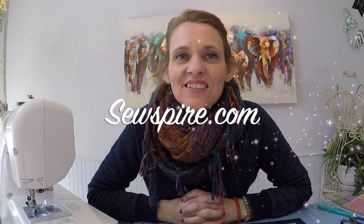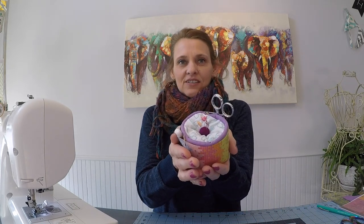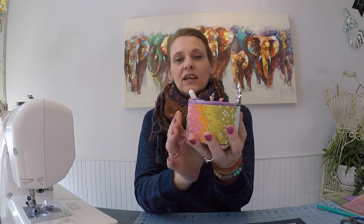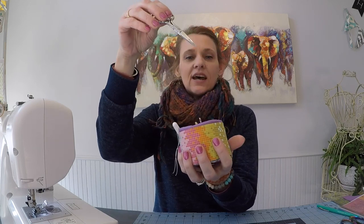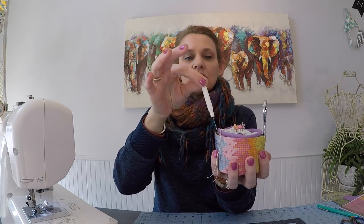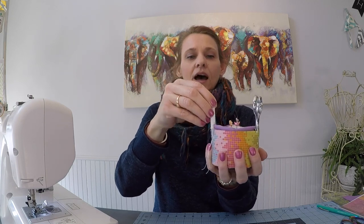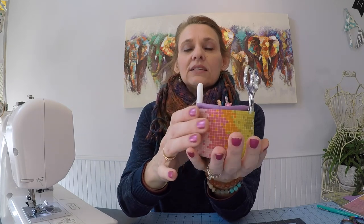Hi y'all, it's Andrea over at SewSpire.com and today I am here to show you how to sew this super sweet cupcake pin cushion. There is an exterior cupcake sleeve on this design that will allow you to tuck in your snips and your seam ripper. I thought it would also be a clever place to put your needles that you use for hand sewing. This is a weighted design so it will sit nice on your sewing table and not roll away.